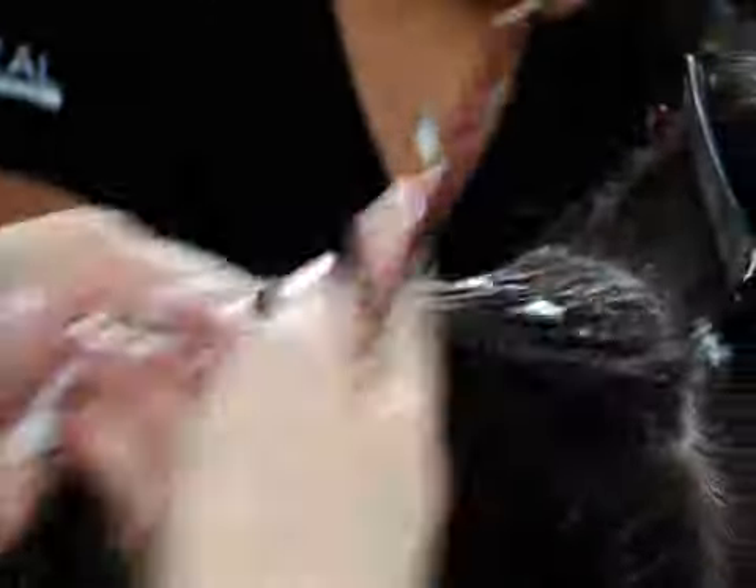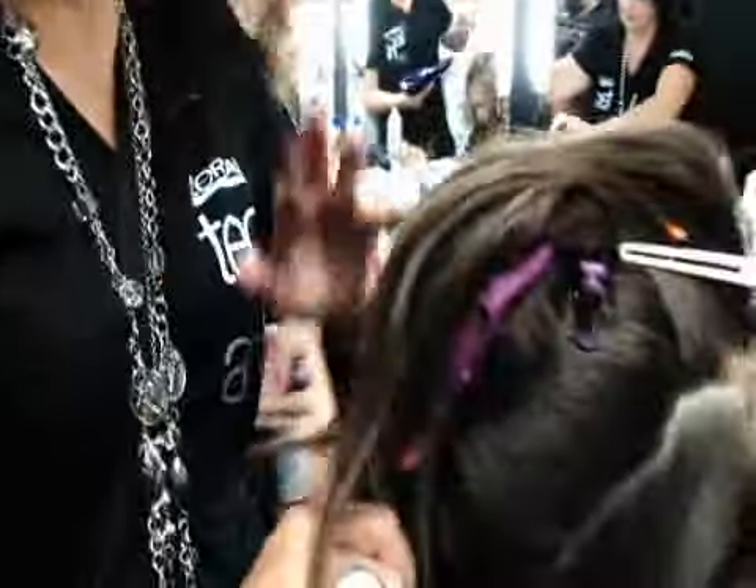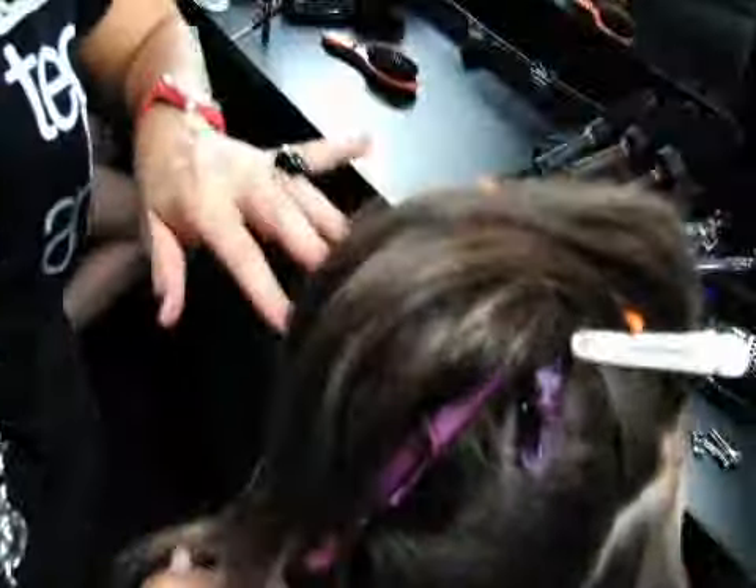This is a double mousing technique, again, all the way through, building up the texture in the model's hair. Because we need it to be really quite strong and stiff as we work our way through.